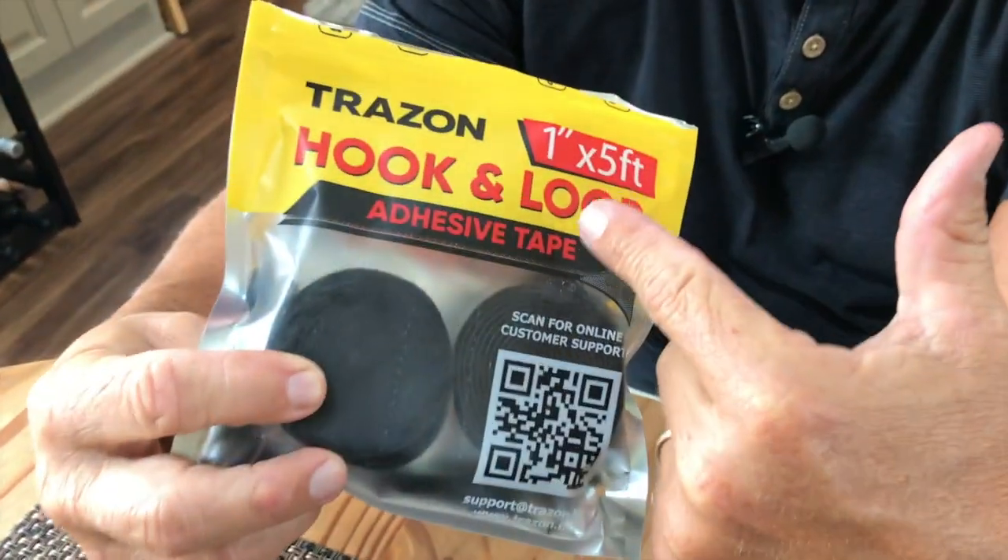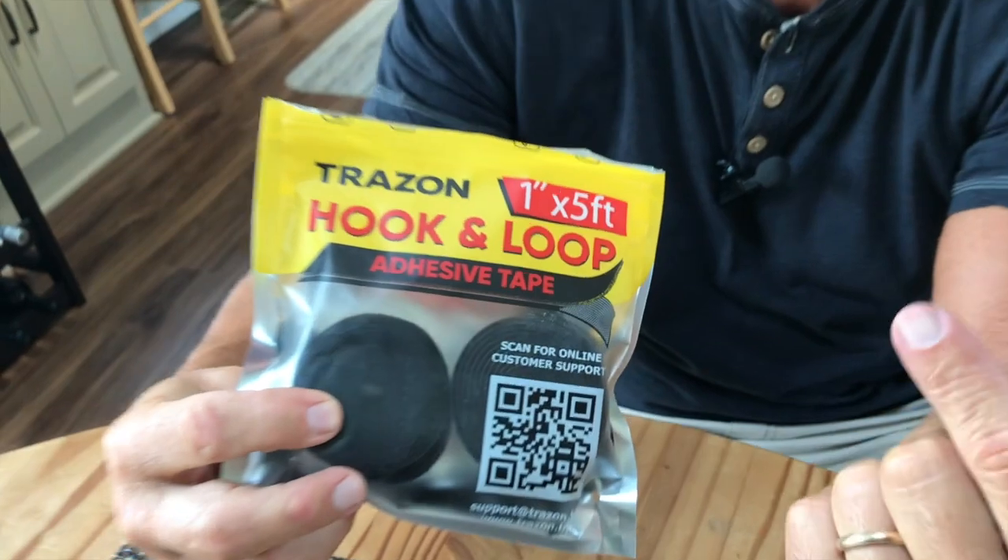So if you're looking for something easy to help put things together, pick this up. It's one inch wide, five feet long. The stuff's awesome, you're going to love it.